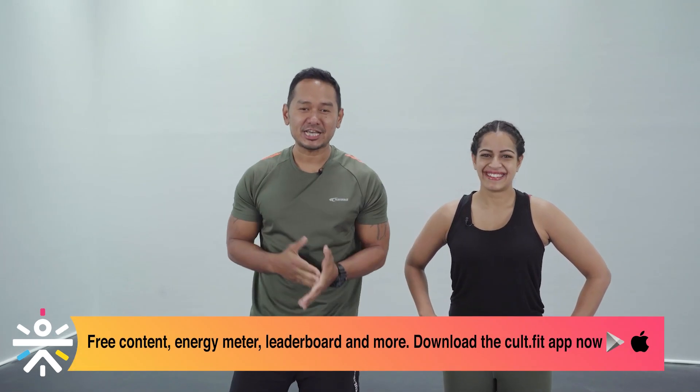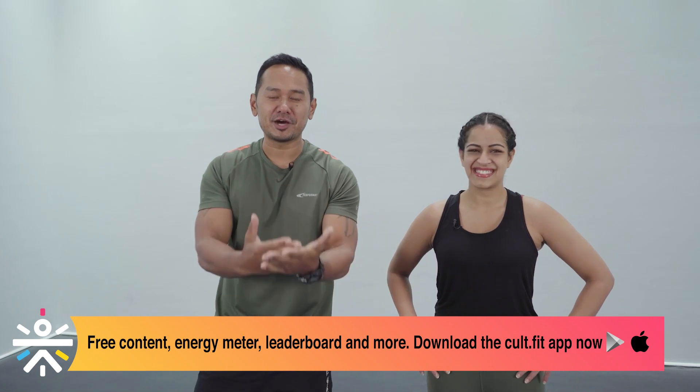It's cardio focus guys. Make sure that you switch on that energy meter on your device — it tracks all your movements, gives you a score and rank at the end of the session. All we ask is give 100%, enjoy the workout, and enjoy just being here at this moment. Also have a bottle of water and a towel handy because you're gonna need those. Let's get started with the warm-up.